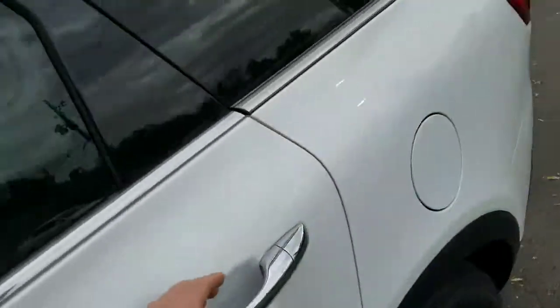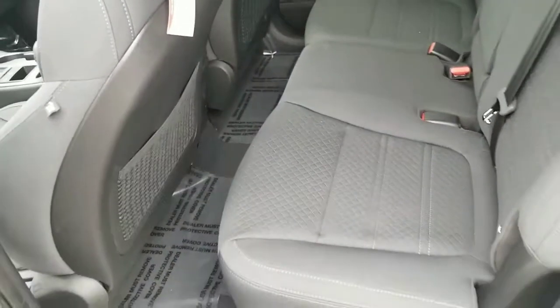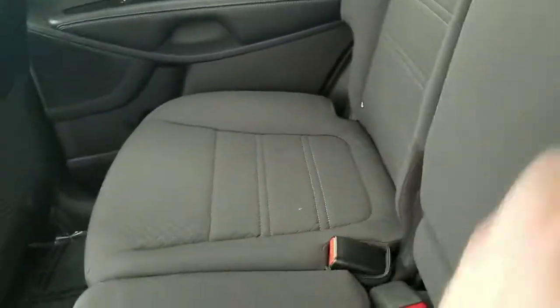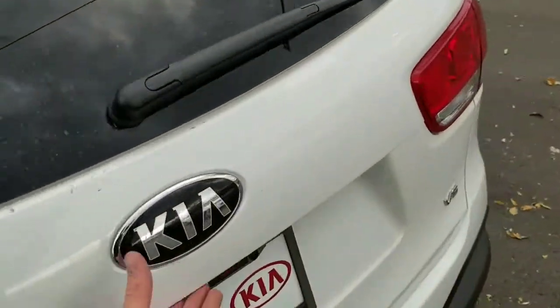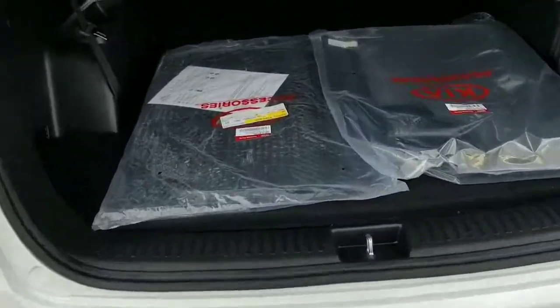Plenty of room in the back. You do have additional charging back here as well as rear vents for the passengers. This does flip down to give you more cupholders. You also have one in each door.